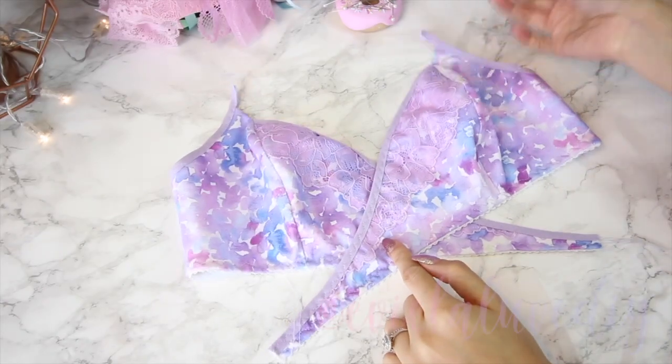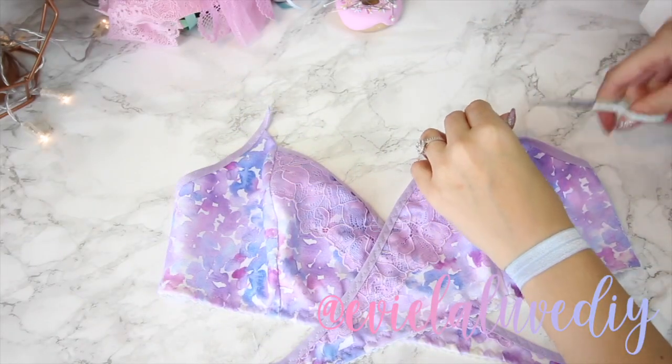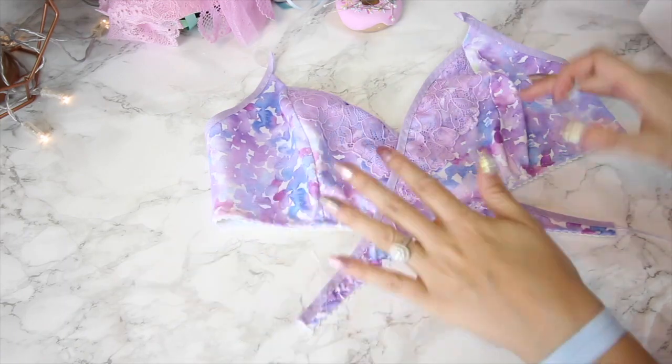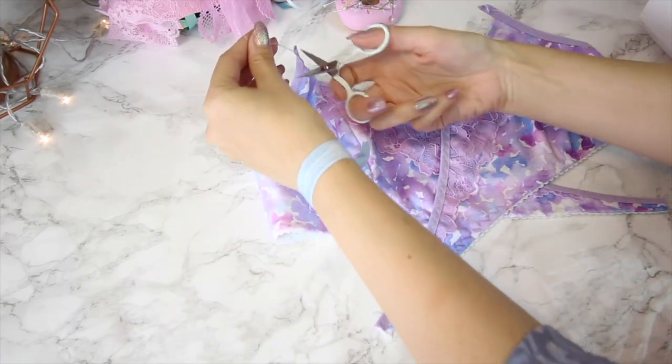Hi guys, this is part two of my tutorial for my Willow Bra, the wraparound style. If you've missed the first part of this tutorial I'll link it in the comments down below for you. It's two parts, so if you want to know how I've got this far then go ahead and check that tutorial out.